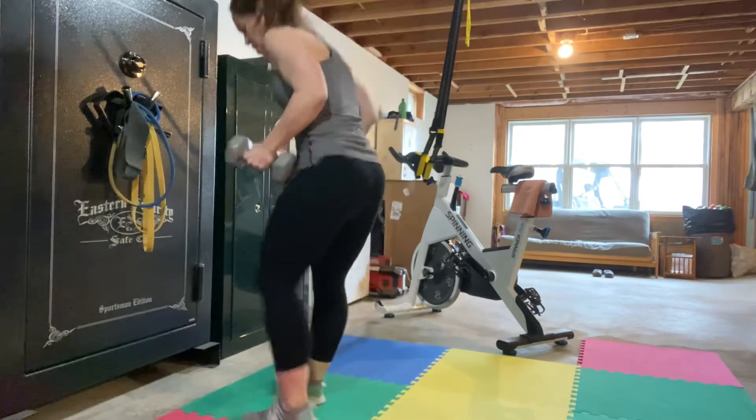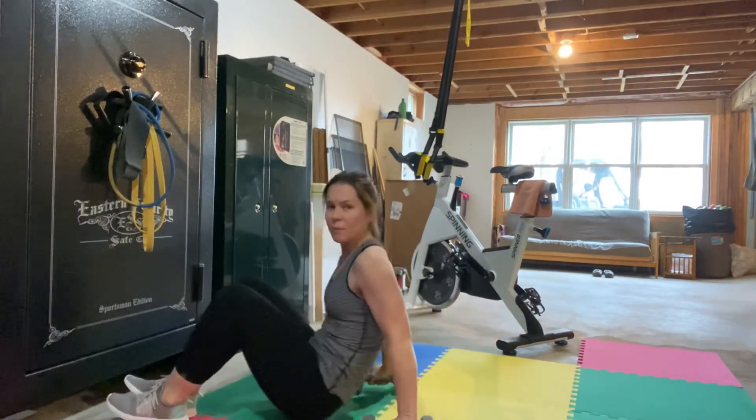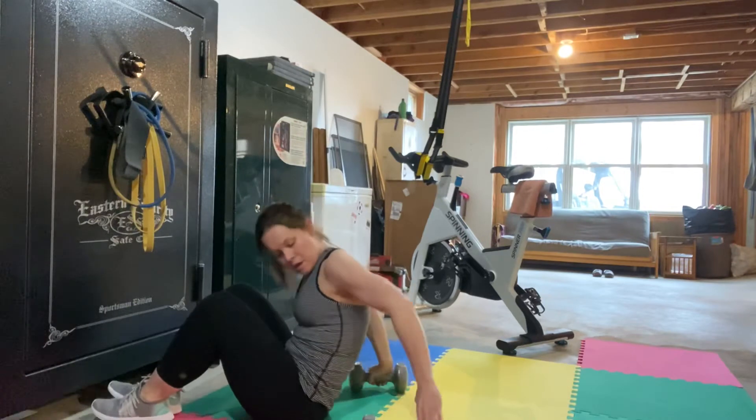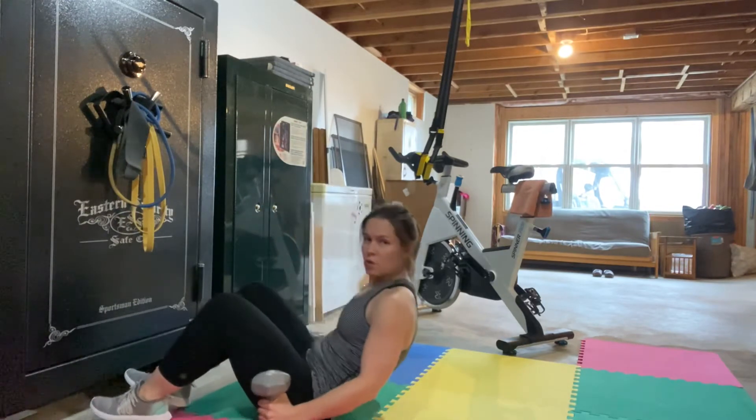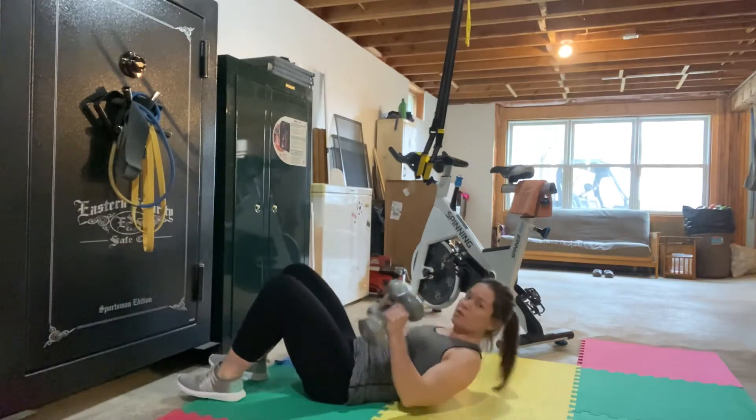Bringing it down on the floor for chest press. If you have a bench you can do it from the bench, but I like doing it from the floor because you get some automatic range of motion protection.